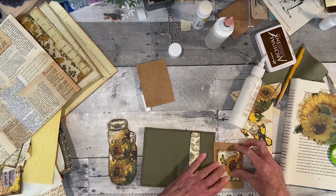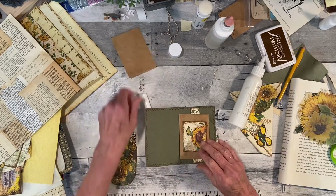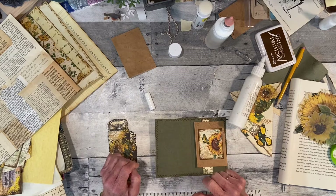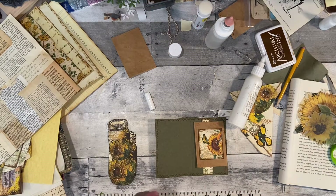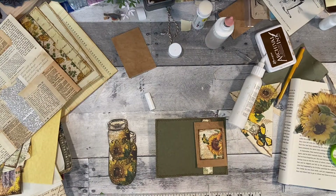I'll probably have to let this dry for a minute before I can slide anything in there. On this side I could put a little scrap to write on. I don't know what I did with my tear ruler.